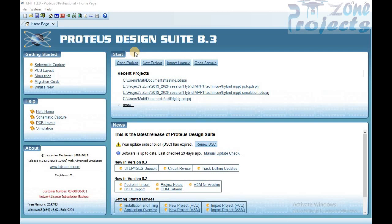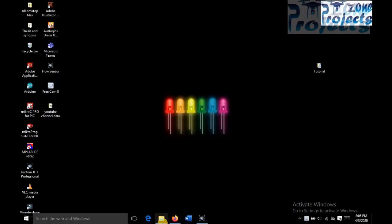Welcome to ProjectsZone. In this tutorial I am going to explain the procedure to add external library in Proteus software. For example, the libraries of Arduino boards, IR sensors, and ultrasonic sensors are not available in Proteus. We have to add them manually for simulation purposes.